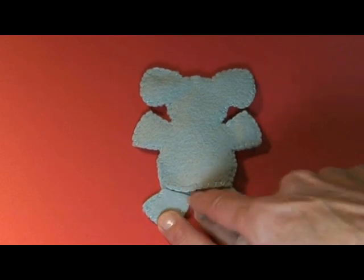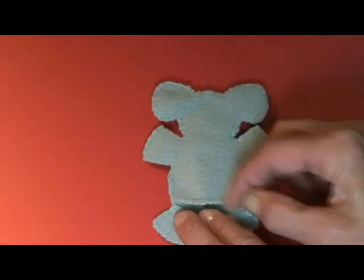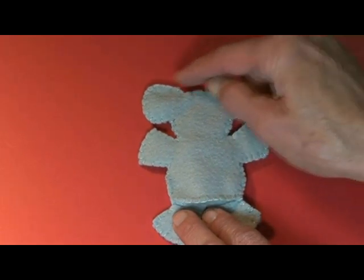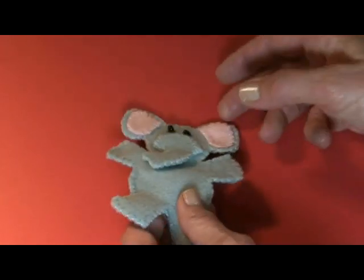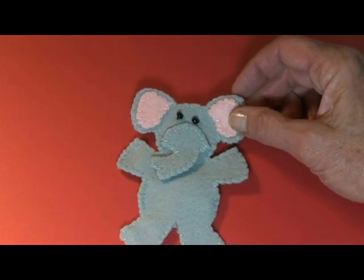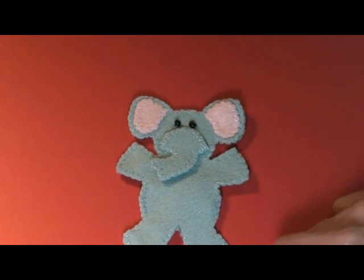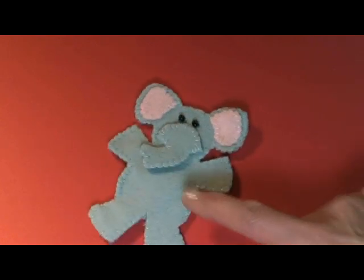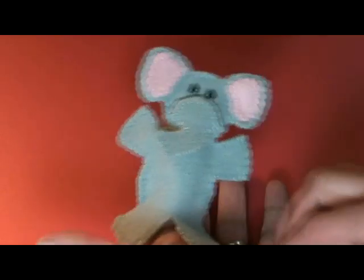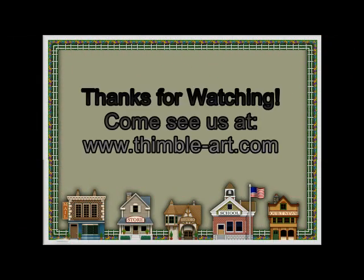We blanket stitched across this so that it would be open to make our finger puppet, and then up and around. Blanket stitched, and then he just comes out darling — seed beads for the eyes. Just sew them on really, really good and they should be secure enough for children. That little elephant turns out so darling and just makes such a cute little finger puppet. So let's get started.